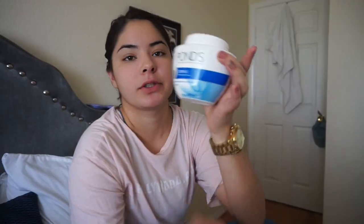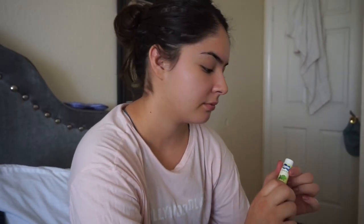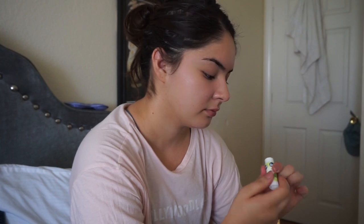So first, I put my hair up. So I moisturize my face with Pond's cream or whatever. And just go ahead and put chapstick on your lips. I don't put chapstick on all the time. Every time I do my makeup, I usually lose all my chapsticks.